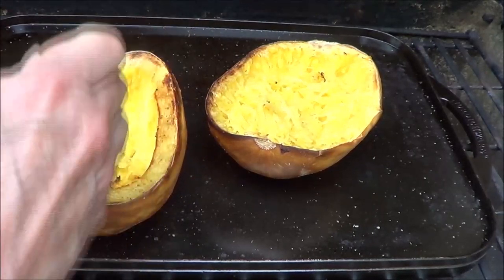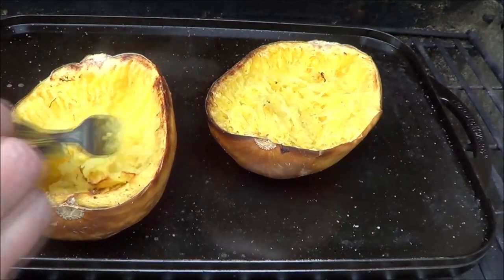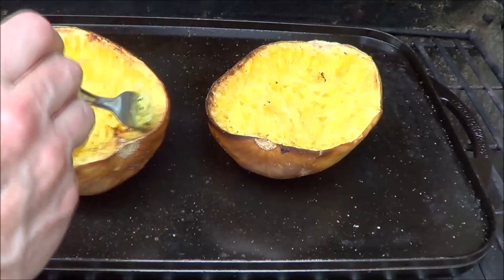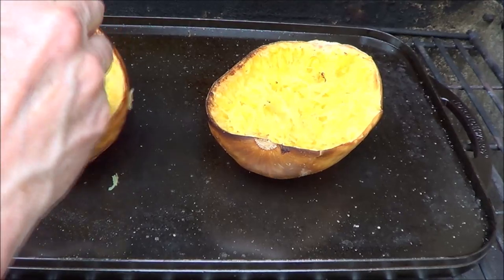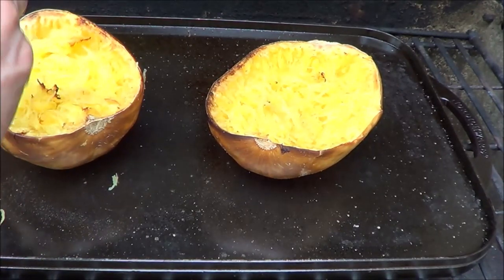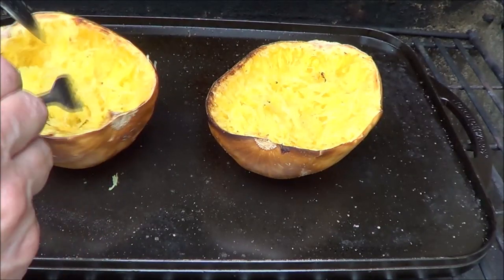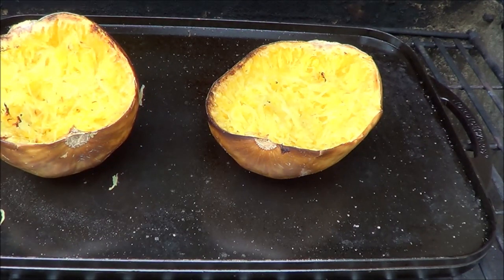There's quite a bit of heat coming out of here. I'm taking my fork and — see how it's gone all stringy? I already did the other one because I didn't want to take too much time on the video. So now we get this all shredded here. It's so much nicer not to turn the oven on when it's so hot out — I've got the air conditioning on.